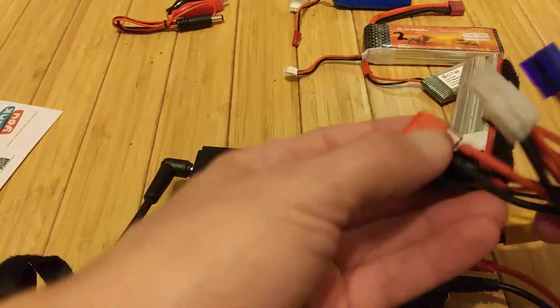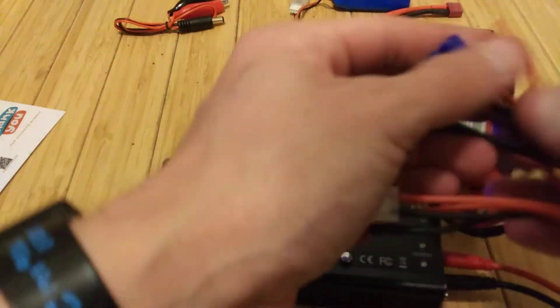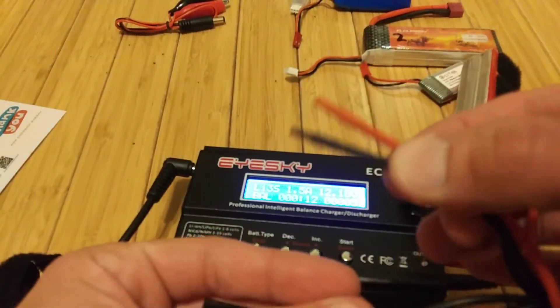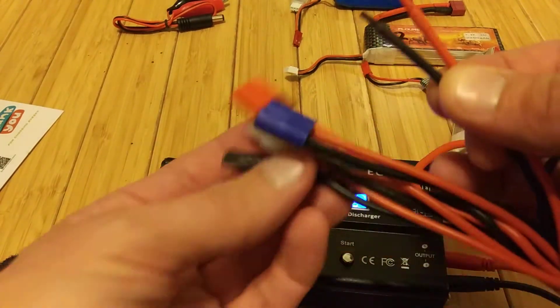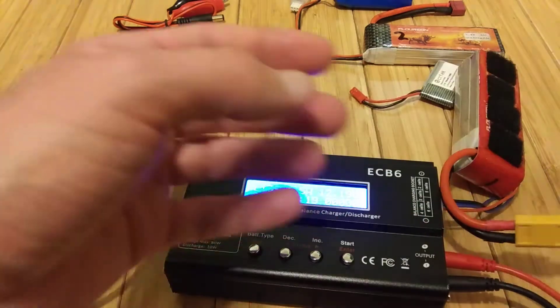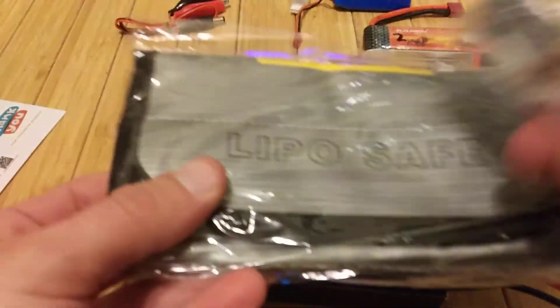With this one charger, you have everything that you need. Plus, they give you the extra wires should you need to solder a different connector that it doesn't already come with. For the price and the extra goodies that they give you, I would definitely, definitely recommend this. Best buy.